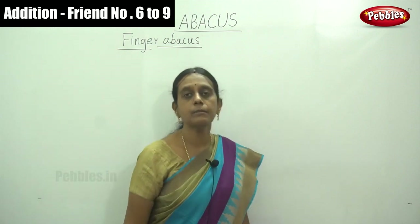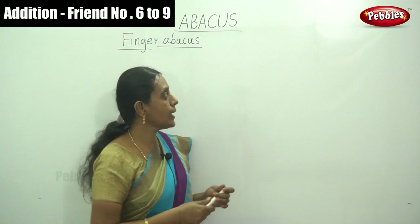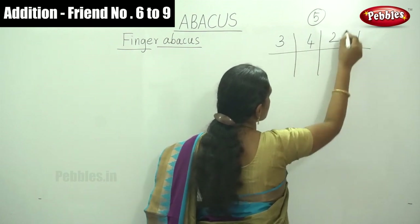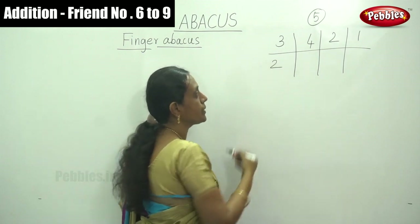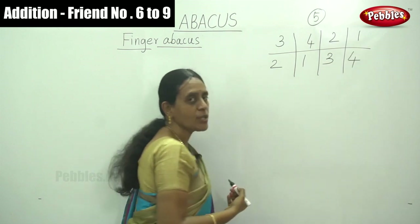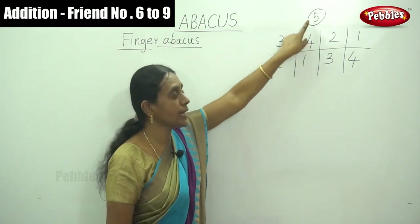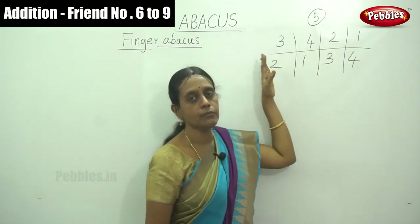Okay, remind your friend numbers of 10. And let's move on to the friend numbers of 5. The questions are: 3, 4, 2, 1. Regarding the number 5, the friend number of 3 is 2, friend number of 4 is 1, friend number of 2 is 3, and friend number of 1 is 4. Because 3 plus 2 gives total 5, and 1 added to 4 makes 5, and 2 plus 3 gives 5, and 1 plus 4 gives 5.